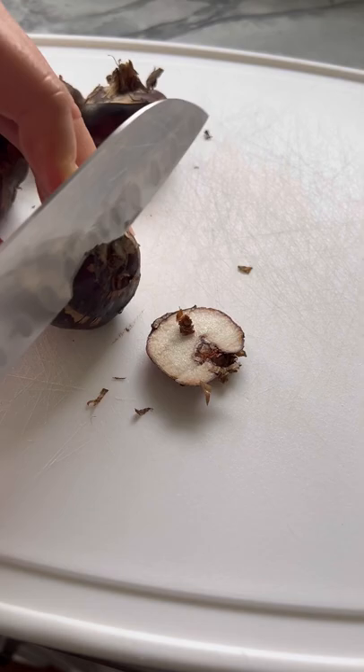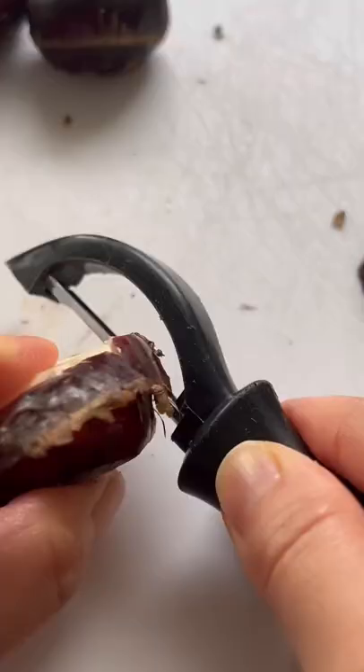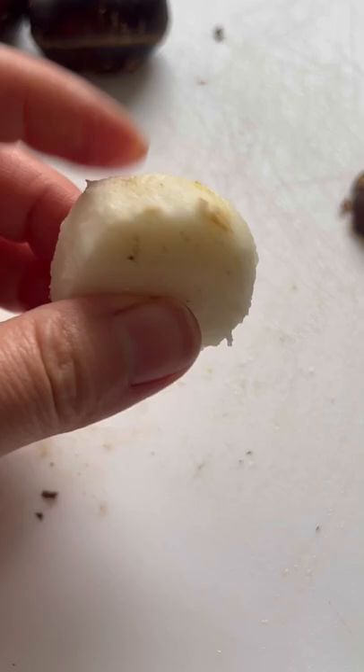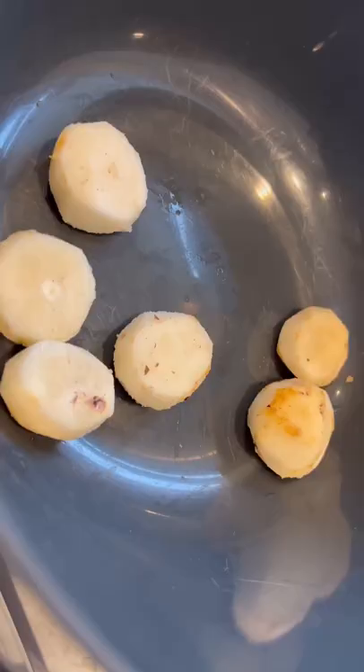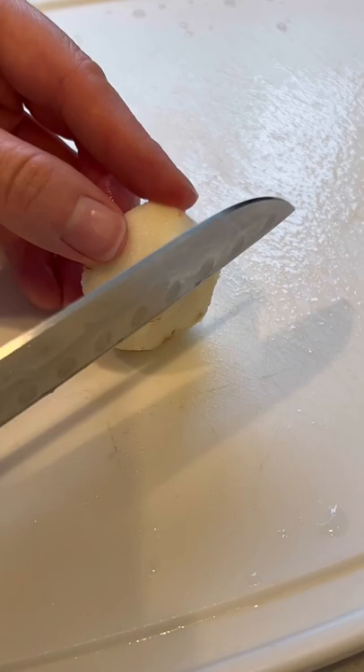To prepare them, simply cut off the ends, then peel off the skin. Now give them a good rinse, then eat them as is or have them sliced and diced for cooking.